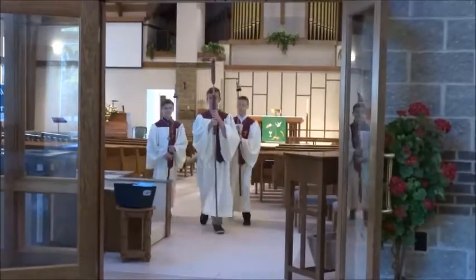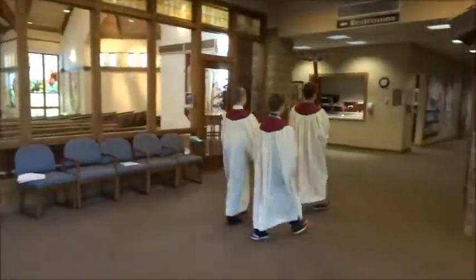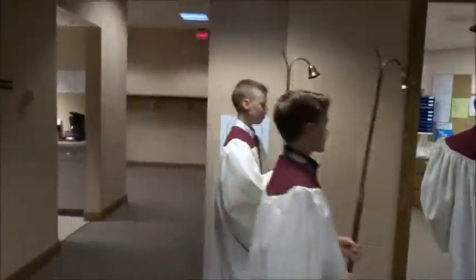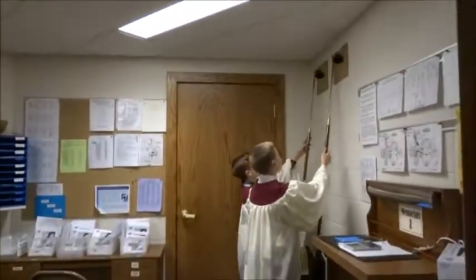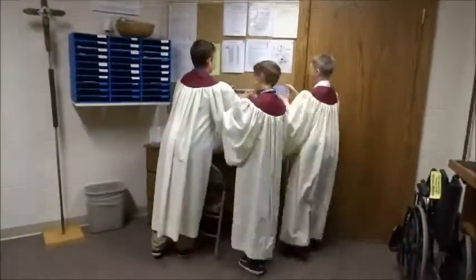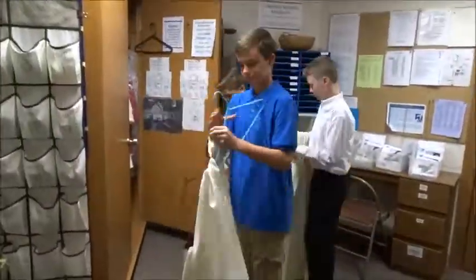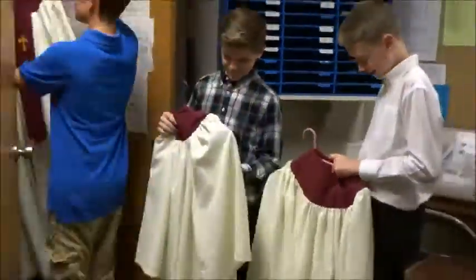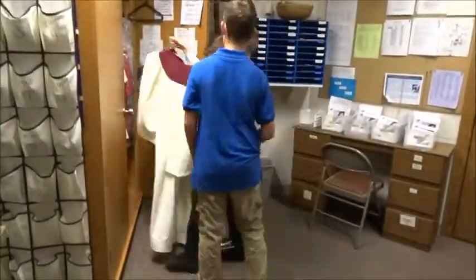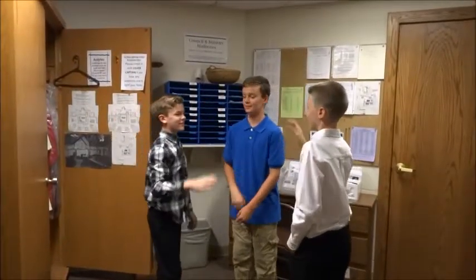Once done, head back to the usher room. The cross should go back in its stand. Lighters should be hung up properly. Necklaces should also be hung up. Gowns should then be neatly hung on hangers — don't forget the clasp — and placed back into the closet. Thank each other for a job well done and then make sure to leave the usher room in a timely manner.